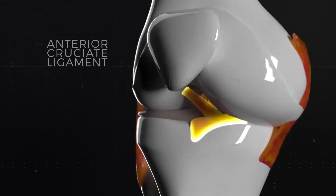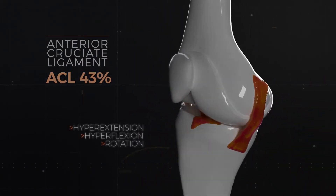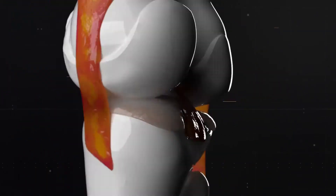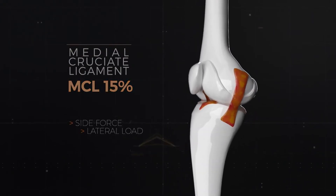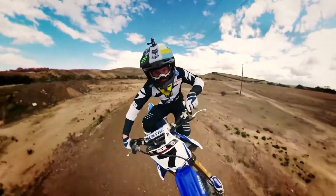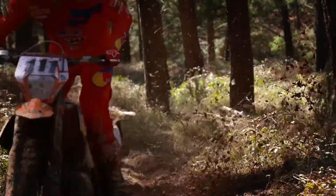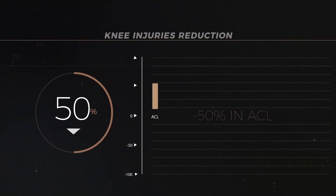The most common knee injuries involve the anterior cruciate ligament — the ACL — at 43 percent, due to hyperextension, hyperflexion, or rotation, followed by the meniscus at 20 percent, and the medial cruciate ligament — MCL — at 15 percent, stemming from side force or lateral load. An industry-leading study conducted in 2011 indicated that knee brace use in off-road motorcycling reduces ACL injury rates by 50 percent, with a seven-fold reduction in MCL injuries.